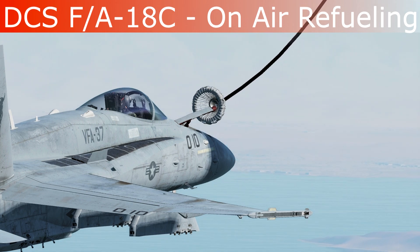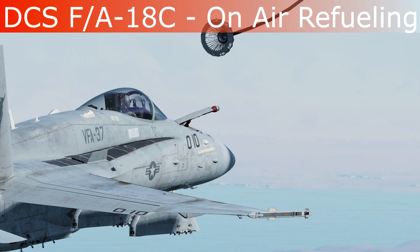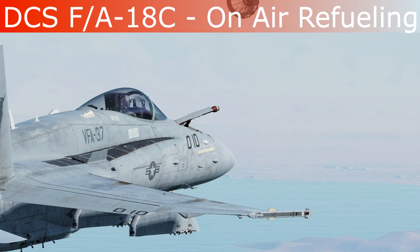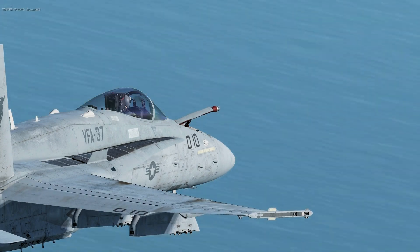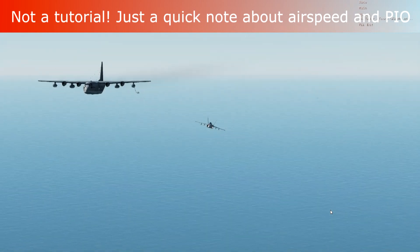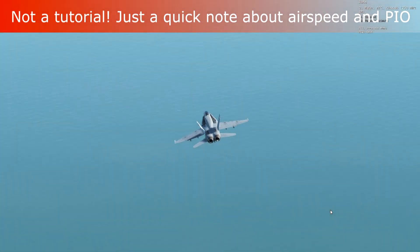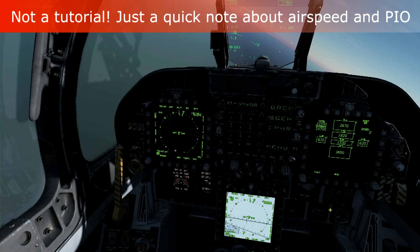This is JC from the Real and Simulated Wars blog. I wanted to share a quick note about DCS Hornet air refueling. I'm not in the business of making tutorials because I personally suck at this — I just wanted to share something I found out that was the culprit of all my problems refueling in the Hornet.